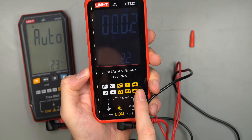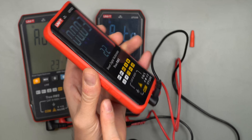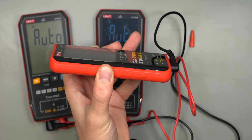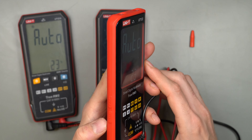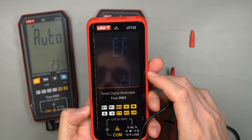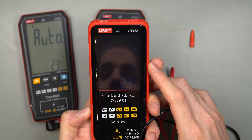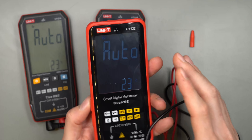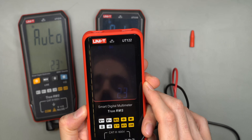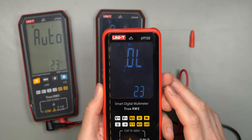The labels on the 122 only represent what the multimeter can do, not the order of button presses. One button cycles through capacitance, continuity, resistance, and diode modes. The 'SEL' button cycles between auto, DC, AC, NCV electric field, live voltage, Hz, and temperature. So most modes on one button relate to voltage, while the other button covers capacitance, continuity, resistance, and diode.